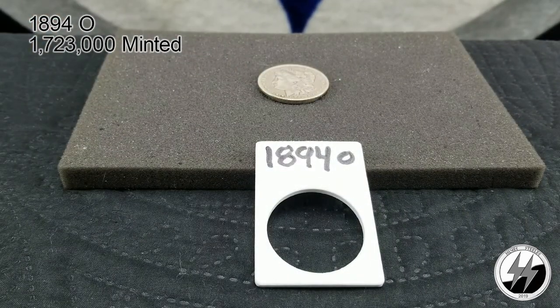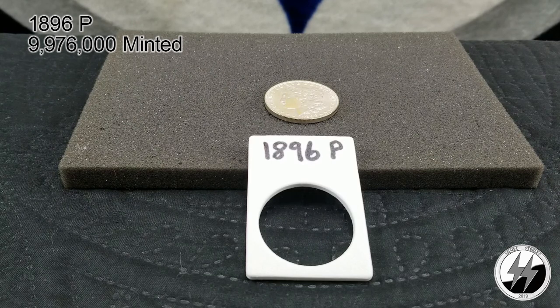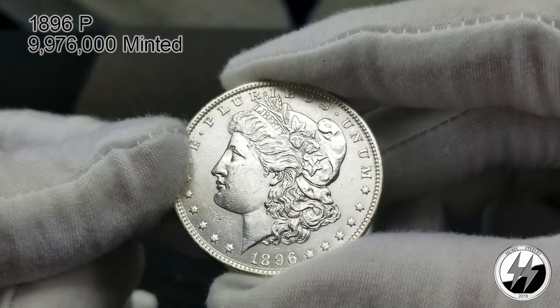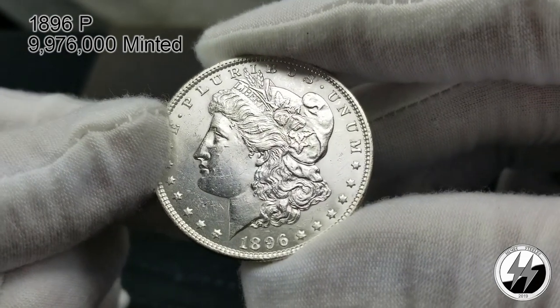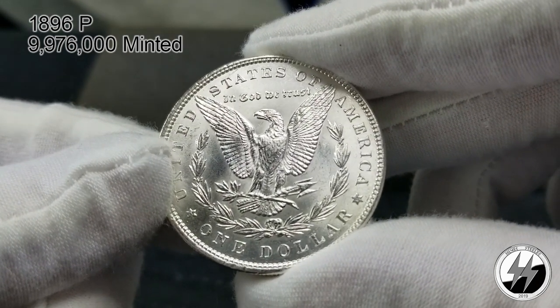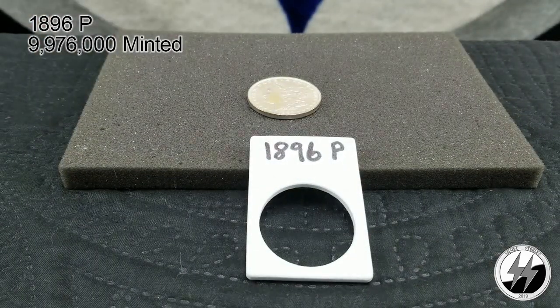I don't have a 95, so I'll be right back with the 96. On to that coin — no 95, but here is an 1896 Philadelphia. They started ramping up production again — they minted 9 million 976,000 of these and I got a nice BU example. They're not very hard to get; a lot of these have survived. Not hard to get an MS63 or 64 at a reasonable price — I think my LCS sold this to me for around 20 bucks. A very easy coin to get with lots of luster.